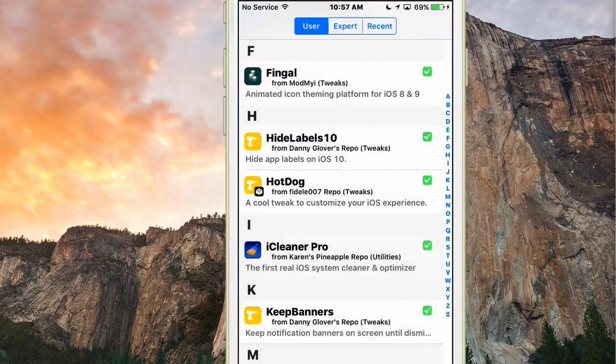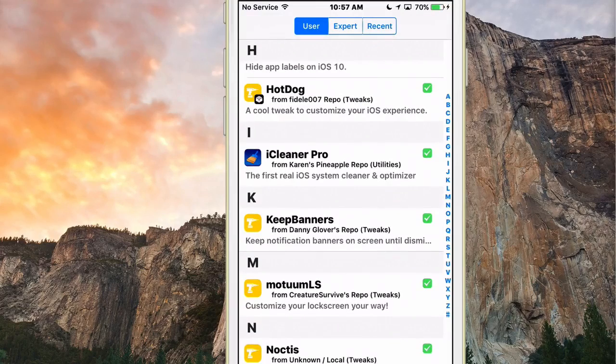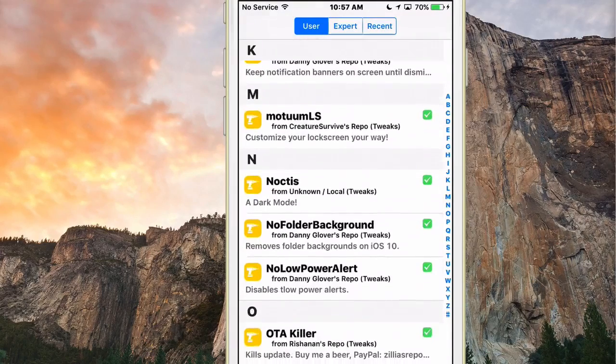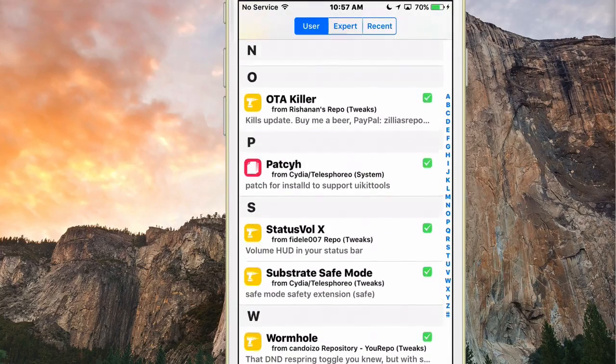Another one is called Keep Banners. I haven't been able to get it working perfectly, but I like having it because if you miss a message this makes sure that doesn't happen. What it does is make your notification banners stay on screen until you dismiss them yourself. To me that's the best way, but it's personal preference.